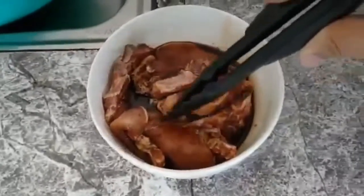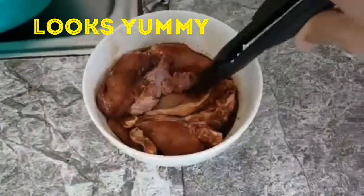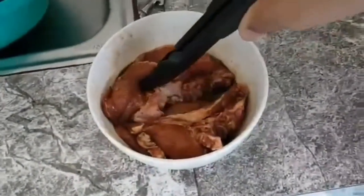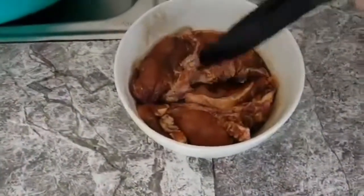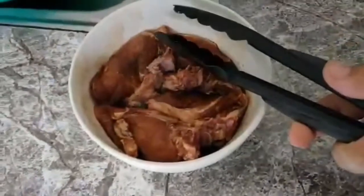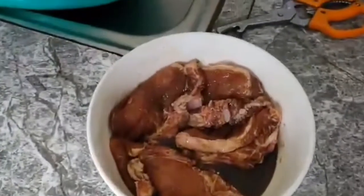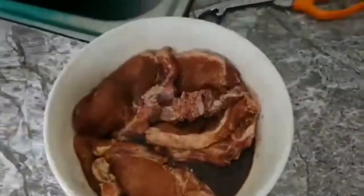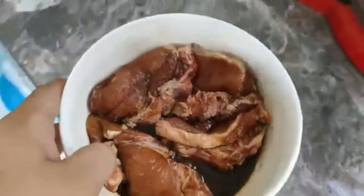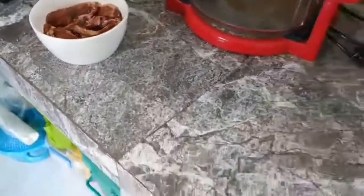After 5 minutes we'll flip it. I'm going to leave that for another 5 minutes — actually 20 minutes because I forgot. Anyways, we're going to take this and fry it now.